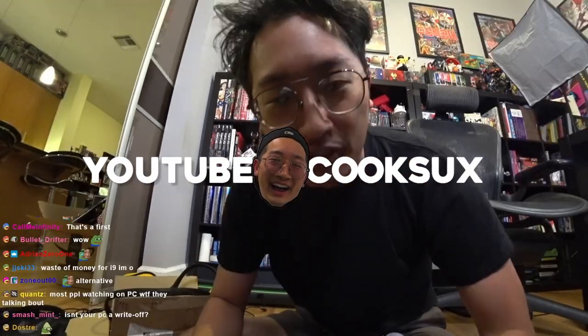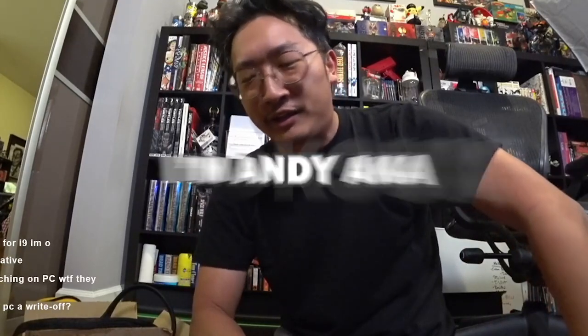Ladies and gentlemen, boys and girls, welcome to YouTube.com slash CookSucks. I'm Andy, aka CookSucks.